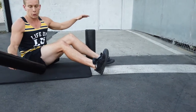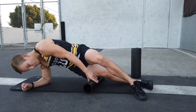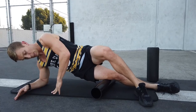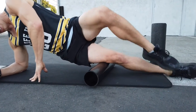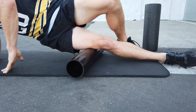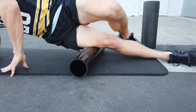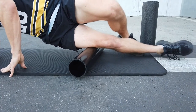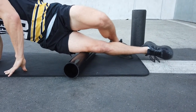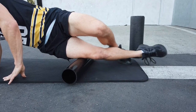Next we'll go to your iliotibial tract — your IT band — and again you want to start from the bottom and work your way up. I'm going just above the kneecap on the side. Same sequence: five rolls up and down, nice and slow, find the sweet spot. Five side to side, and then we want to do five micro flex and extends, moving that fascia around under tension. A little bit of movement makes a big difference.